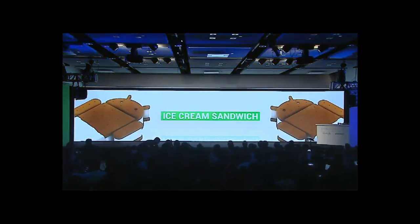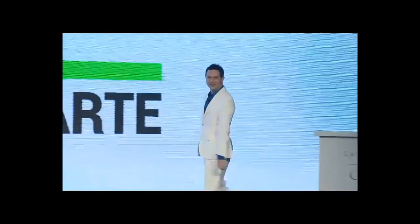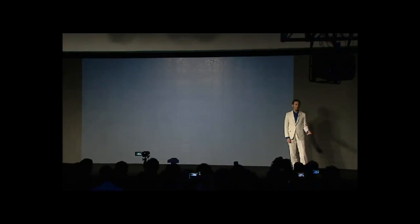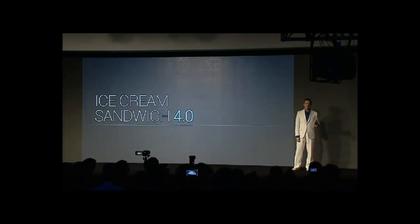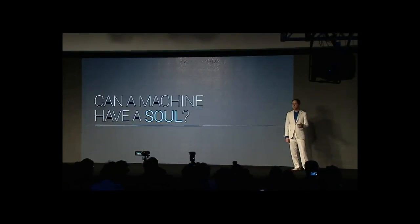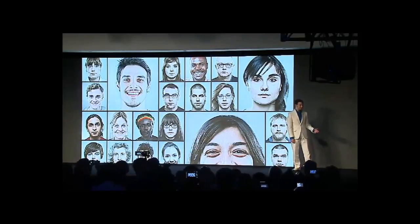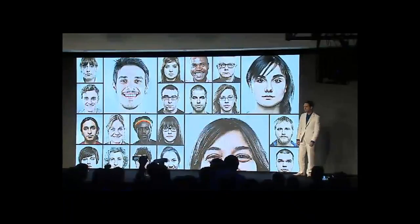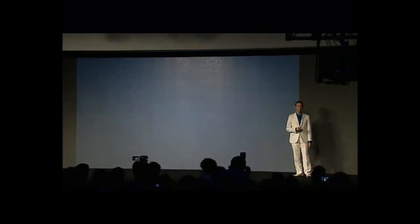There's the ability to access apps from the home screen — similar to HTC sets and iOS — where you can access apps without unlocking. There's improved copy and paste, better voice integration, and one of the most notable features is face unlock. There's a facial recognition service where the front-facing camera recognizes your face and allows you to unlock without doing anything.